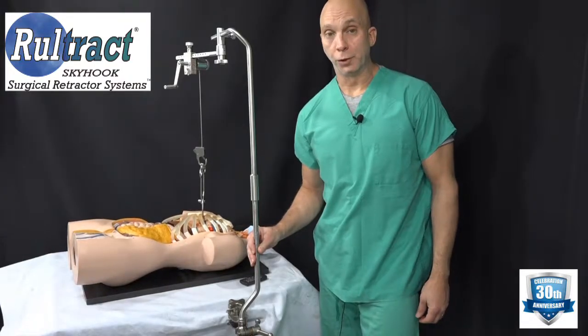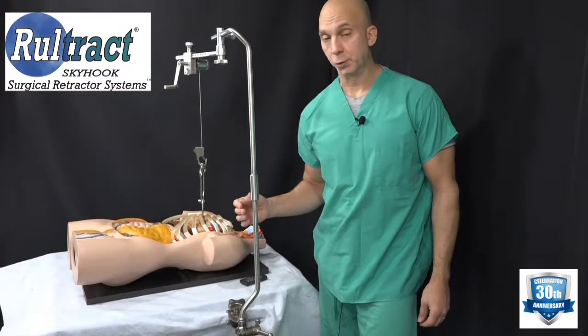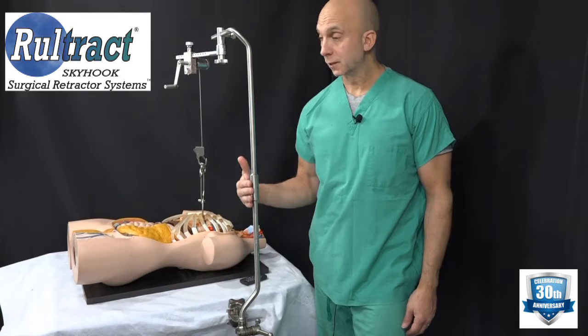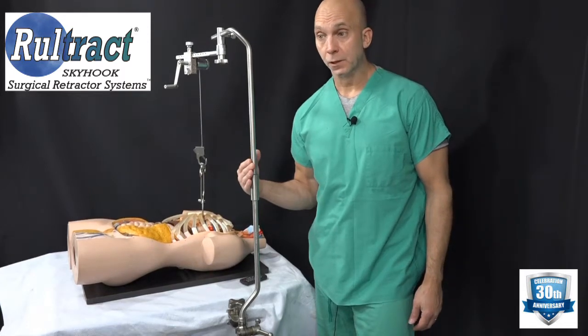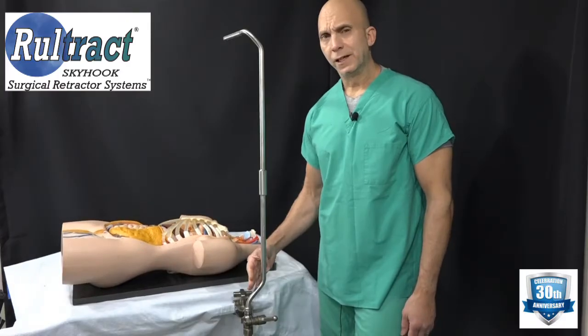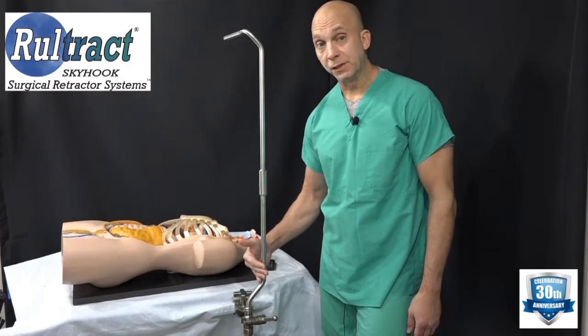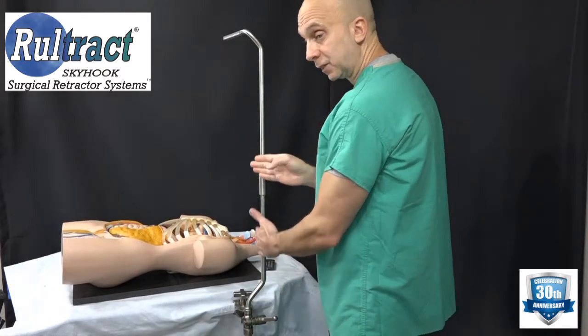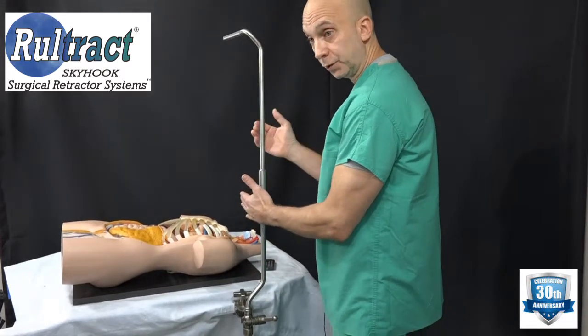Hello, my name is Philip Rouleau with Roletracked, and I am going to explain how to set up our thoracic post system specifically for the NUS procedure. As you can see, there are specific bends in the post that are designed to allow for more space for the assistant or the surgeon.